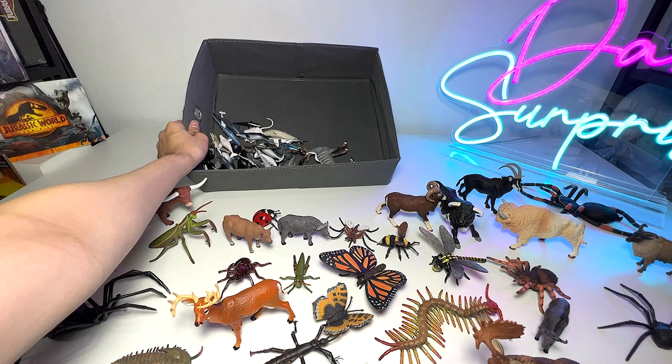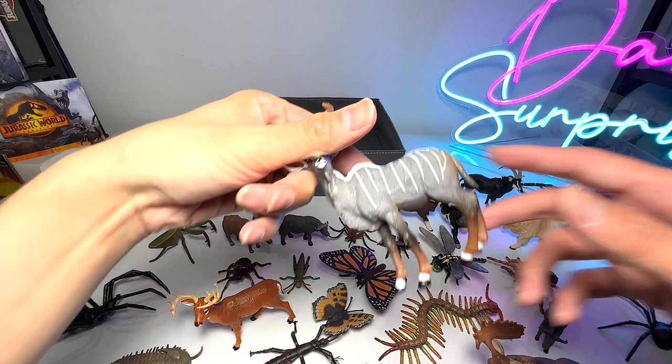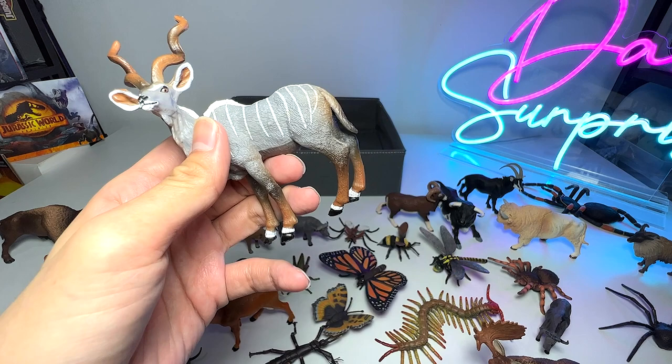Here are basically some sea animals which I'm not going to go through. And here — what is this exactly? Do you guys know? Seems like an antelope. So this is basically my collection of insects and animals. Hopefully you guys enjoyed this — today's video is a short one, so I'll see you guys in the next one. Goodbye!